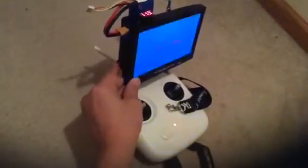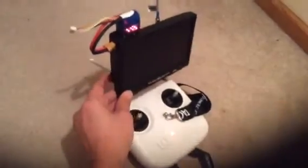So if I push this red button again, everything turns on — and that is my setup.